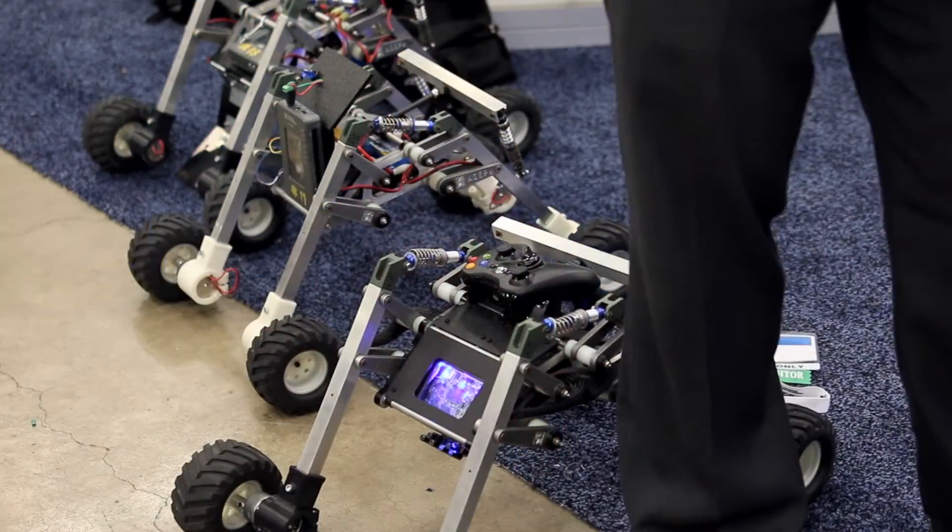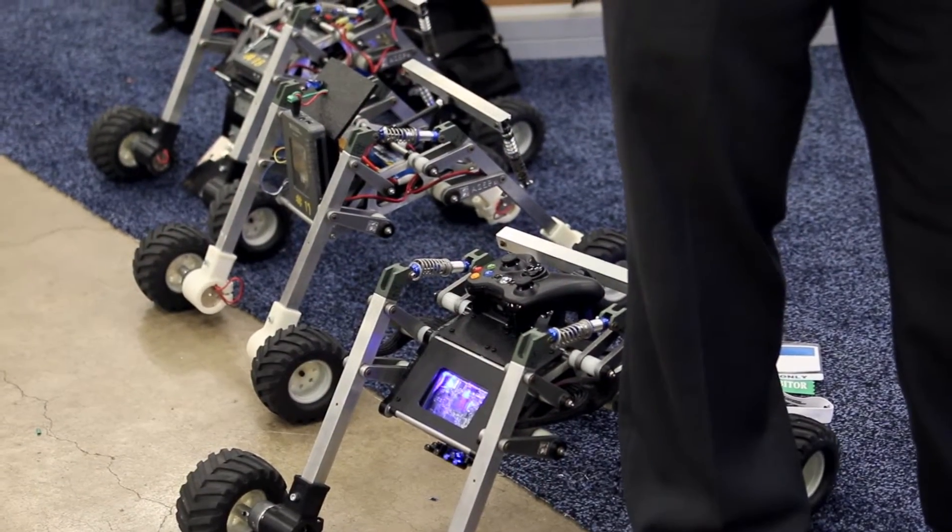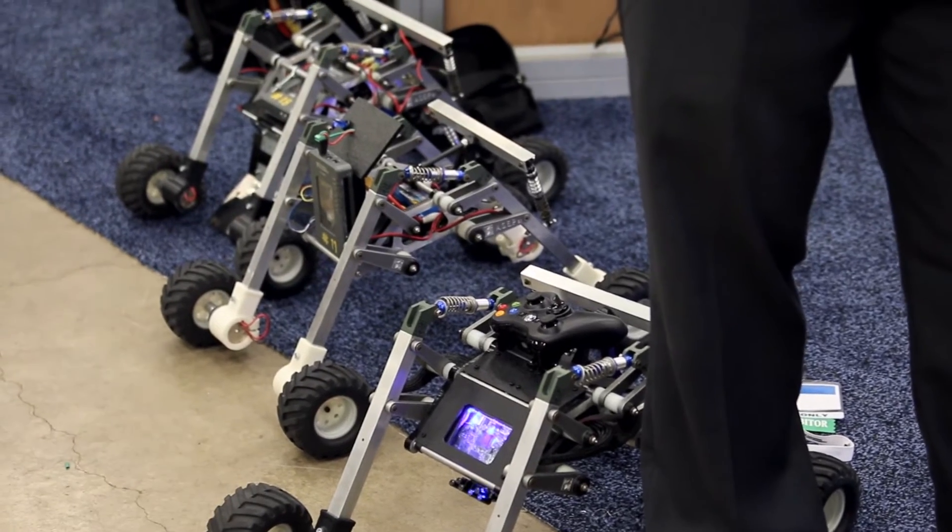Hi, I'm Lee Teschler with EE World and Design World. I'm here with Urbane Martinez from Texas A&M, and with us we've got four kind of interesting looking vehicles that Urbane is going to tell us a little bit about. These are kind of interesting versions of mobile technology. What's the point of this project and what are we really looking at?